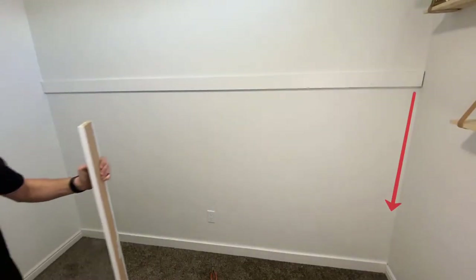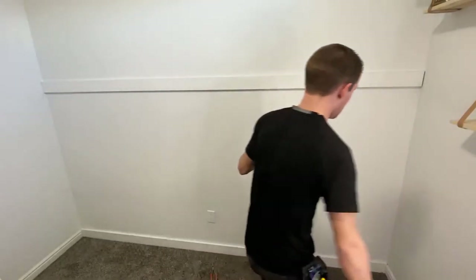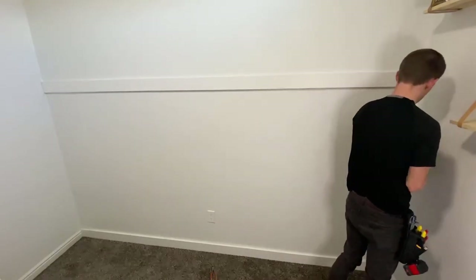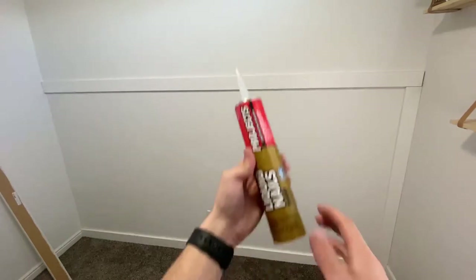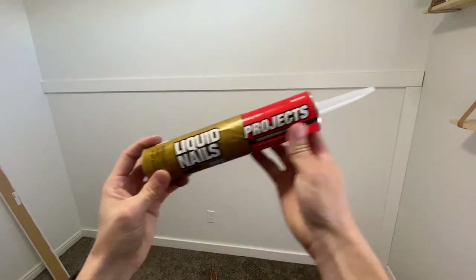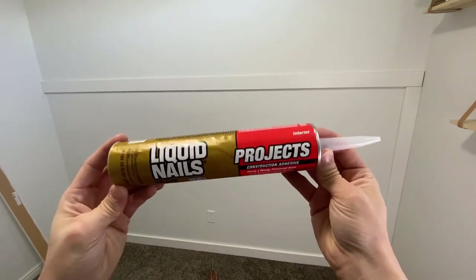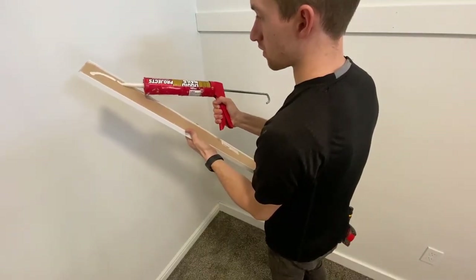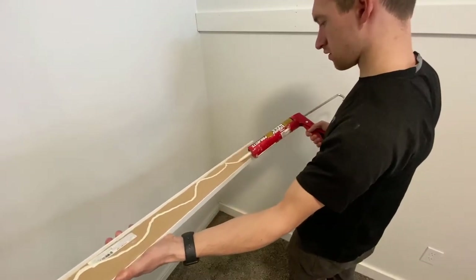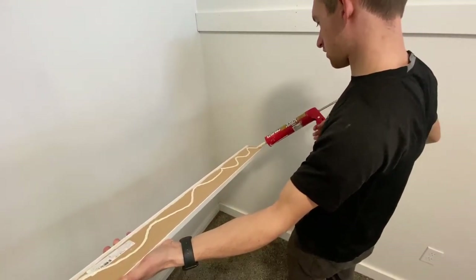Now it's time to install the vertical boards and I'll be nailing this one to the stud that's in the corner. If you don't have a stud, this is where the liquid nails comes in handy. I got this for only a couple bucks and it works great for stuff like this. Since I don't have a stud in the corner, I'll just be applying the liquid nails and then nailing it into the drywall the best I can. This should hold it in place until the liquid nails can dry.